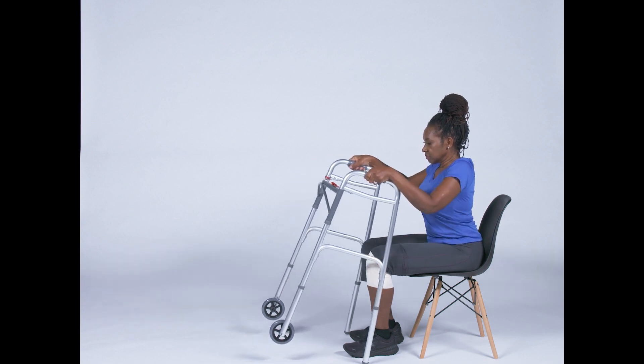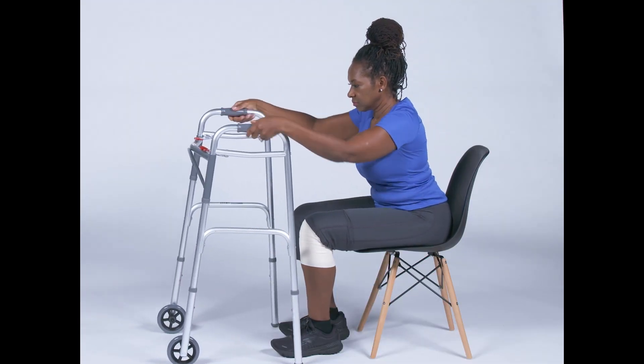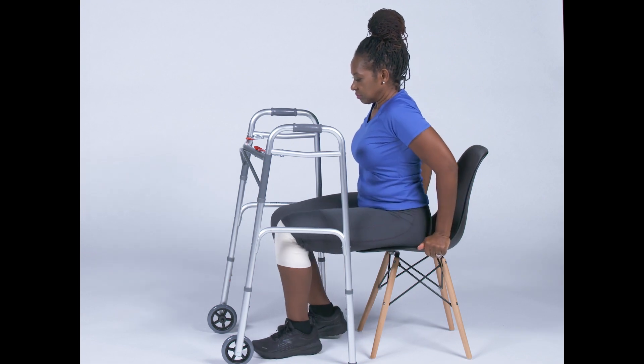Do not attempt to stand up by placing both hands on the walker and pulling. Instead, start by placing the walker in front of you. Next, shift your body to the edge of the chair.